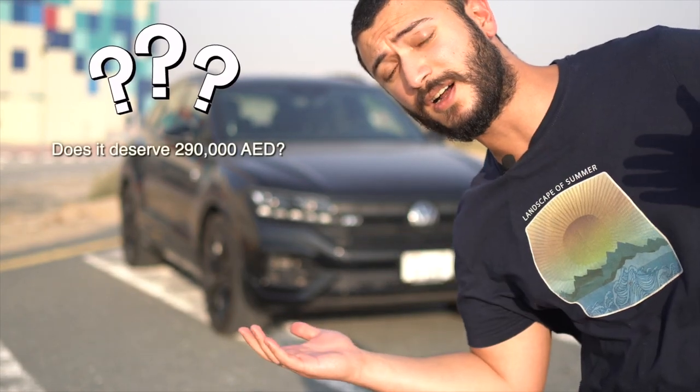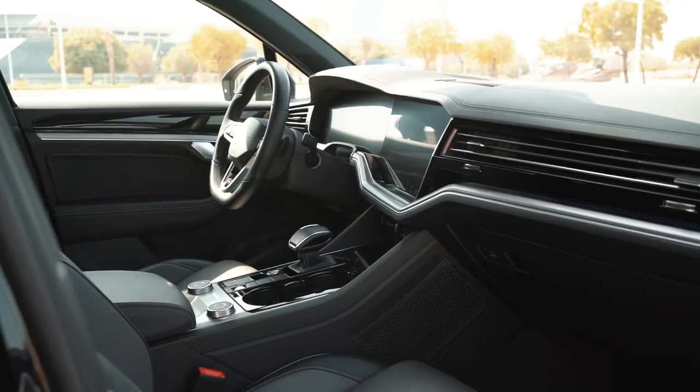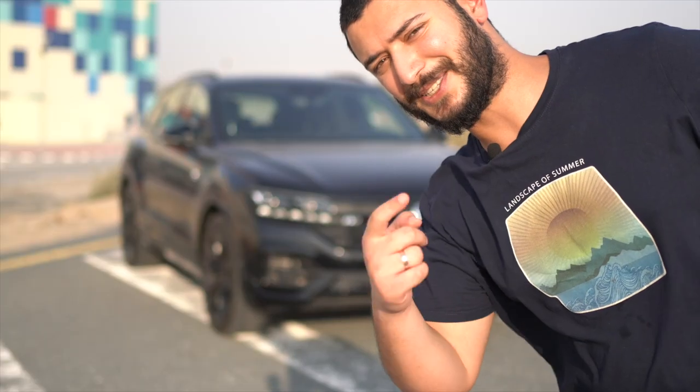Hi there! This is the Touareg R-Line and does it deserve 290,000 dirhams? Let me tell you all about it — interior, exterior, and how it drives. Let's start.